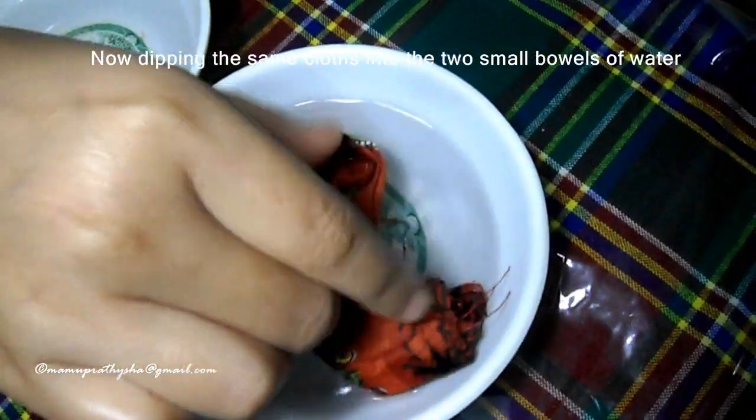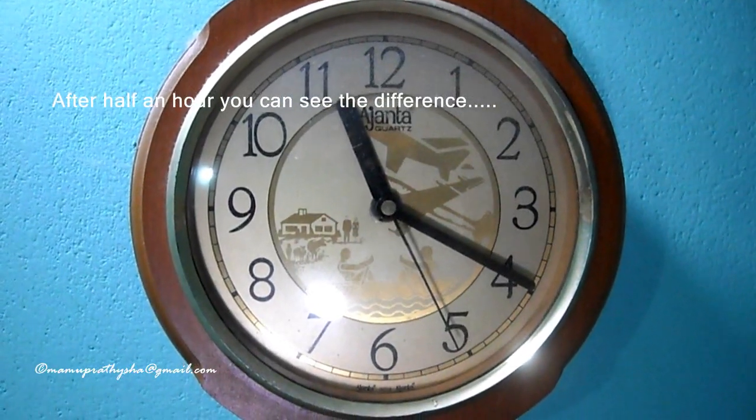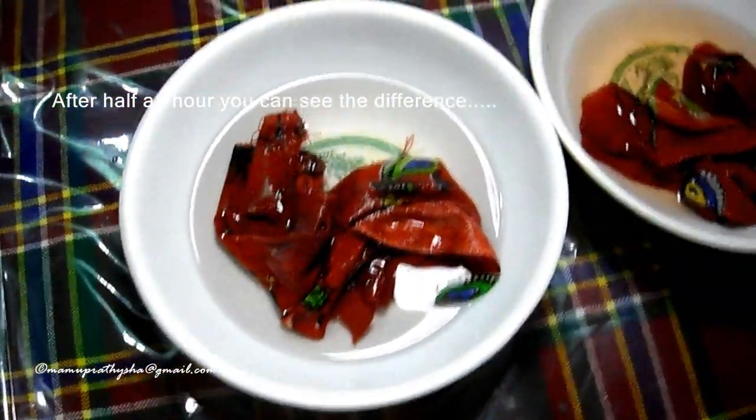After half an hour, you can see the difference. The cloth dipped in the salted water is not fading away its dark original colors, in comparison to the other cloth dipped in normal water with no salt.